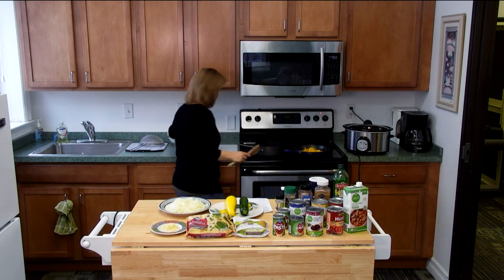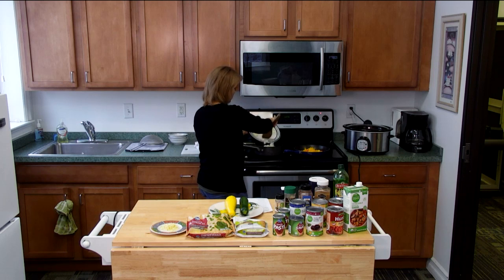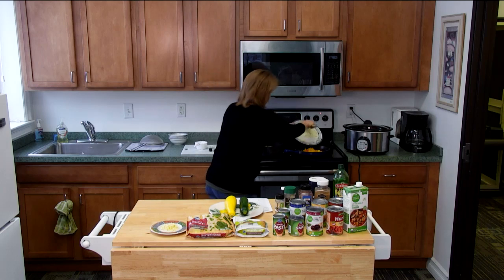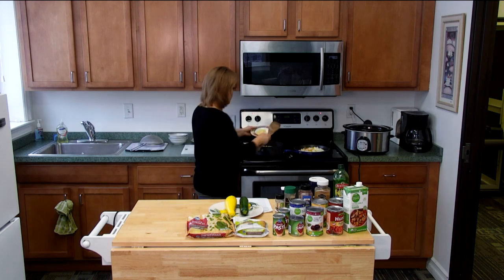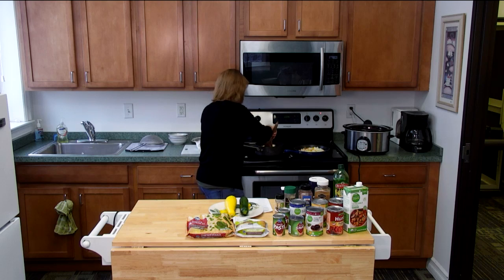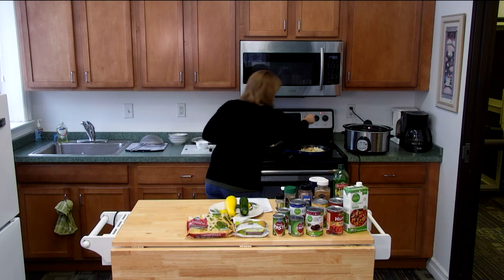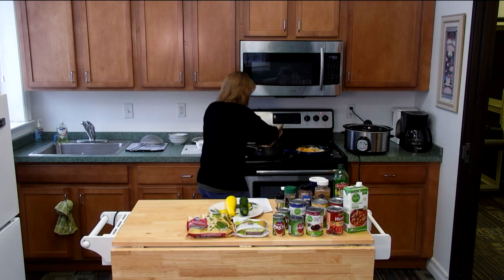You're going to want to sauté on medium heat until they get nice and soft and a little bit browned, which is going to take about eight minutes or so. We also need to put in our garlic, so we have our peppers, garlic, and onions all going. I'm going to turn up the heat just a little bit.